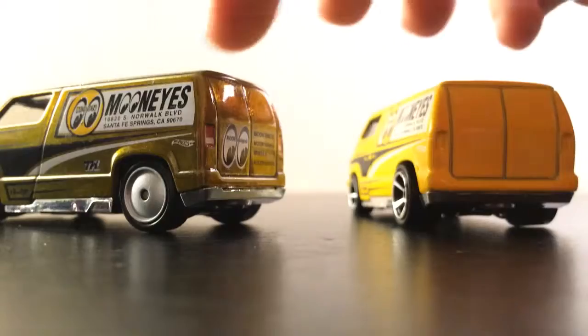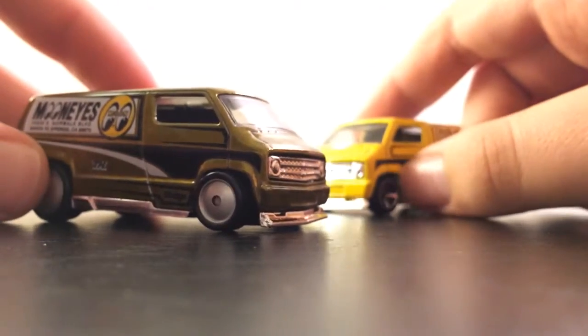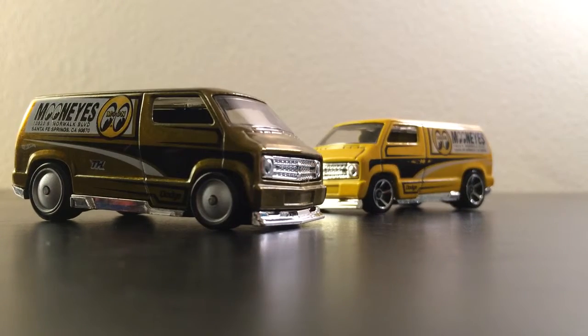Oh, this one has tread. The Datsun wagon super — forgot to say it doesn't have tread, but it's okay. Hope you enjoyed the video. A simple super. This is CryKid311, signing out.